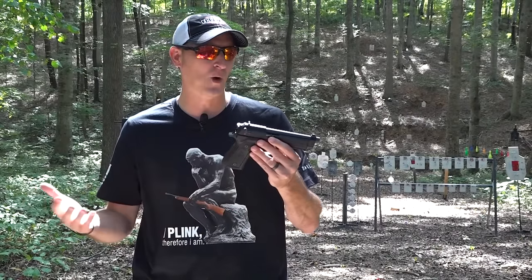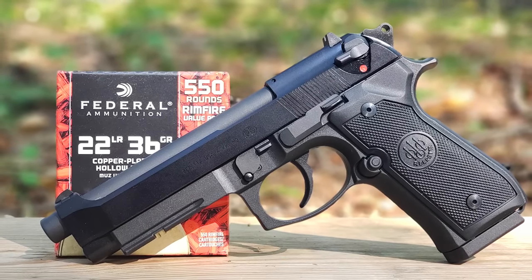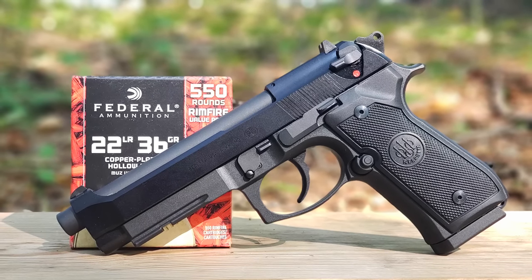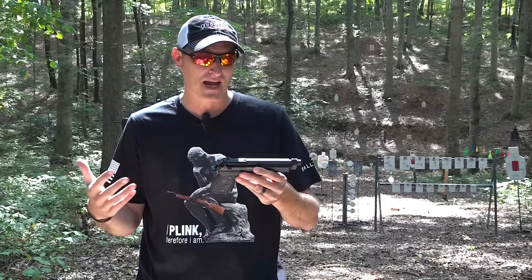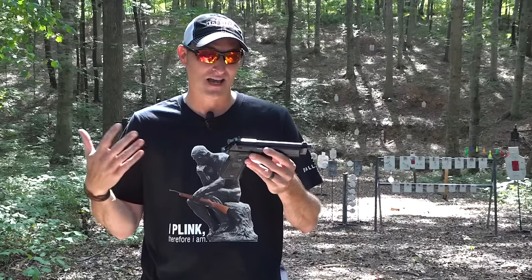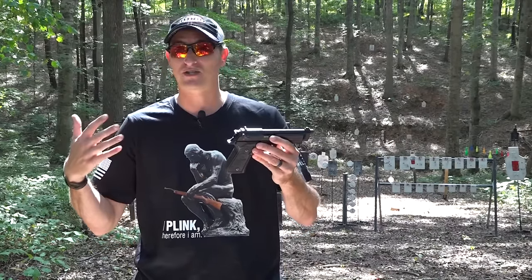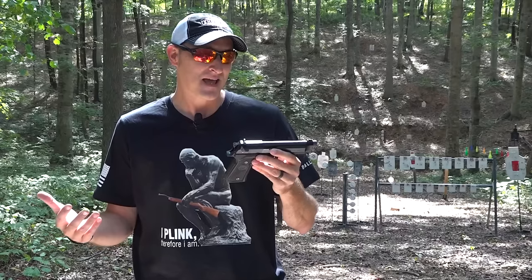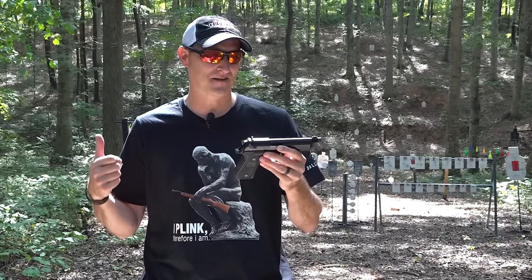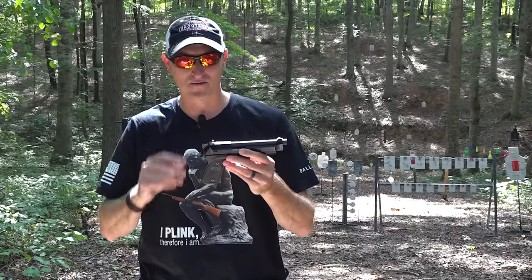The Beretta M9A1 22 is not a new firearm — it has been out since 2016, but I constantly get requests to do a review on this little handgun. Whether you own a regular M9A1 nine millimeter and you're looking for a trainer pistol, or just a 22 Long Rifle in general, this wouldn't be a bad option. At this point I have put close to 800 rounds through this little handgun and I have not had one single malfunction. It's been 100% reliable — it's gone bang every time I pulled the trigger.